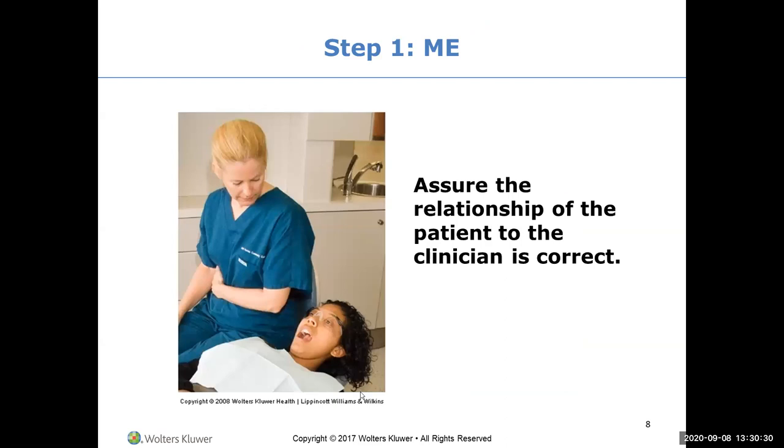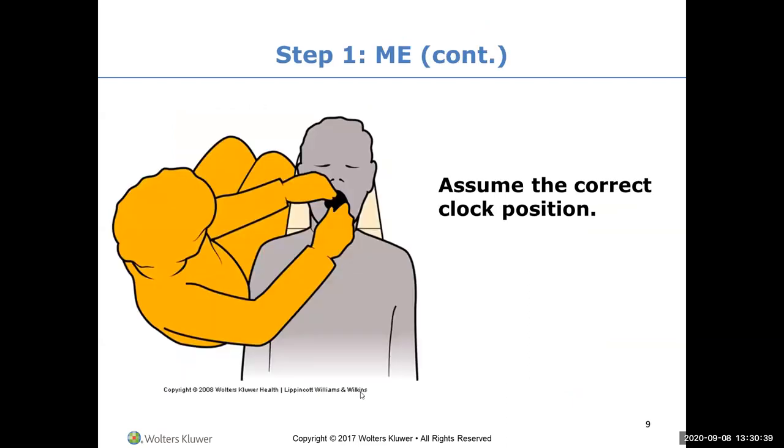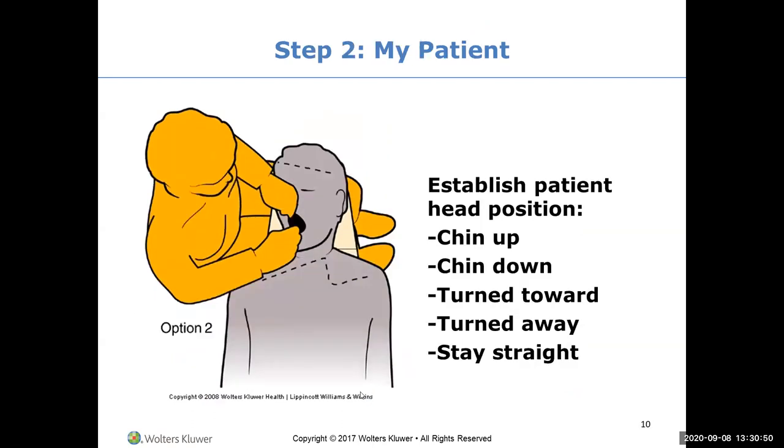You assume the correct clock position for the area you're working in. This part is on the test. You establish the head position: chin up for the maxillary arch, chin down for the mandibular arch, turn towards me, turn away from me, look straight ahead.